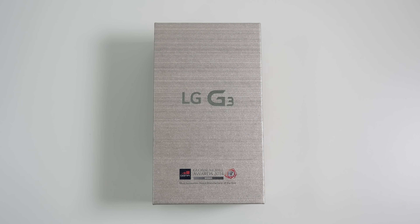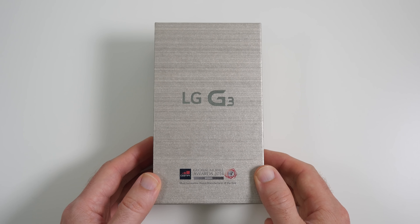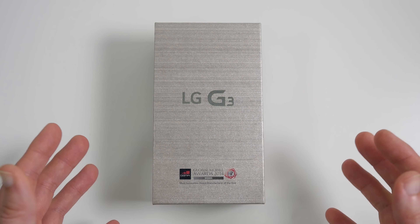Hi everyone, this is Dave from Geekanoids, and welcome to my unboxing and first look at the LG G3, LG's new flagship phone for 2014. A big thank you must go out to Clove Technology for supplying me this. You can find their website address in the video description — please do check them out.